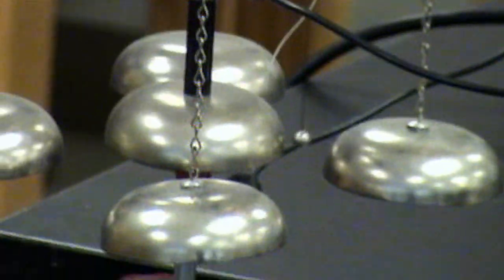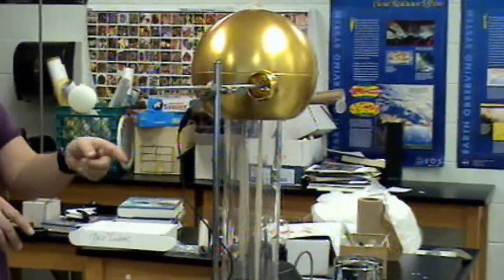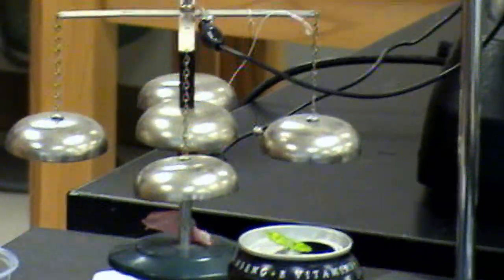What's happening is the bells on the outside are picking up the static charge, and the bell in the middle is grounded. So the little ball gets attracted to the outside because it's neutral, picks up the negative charge, is repelled, hits the bell in the middle, loses the charge, then is attracted because it's neutral. And then it repeats itself over and over again.